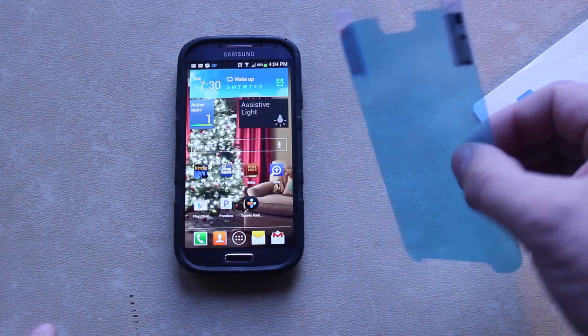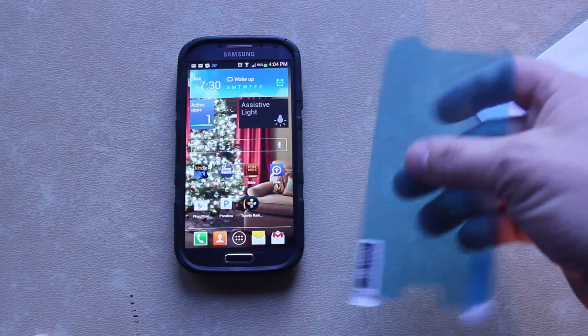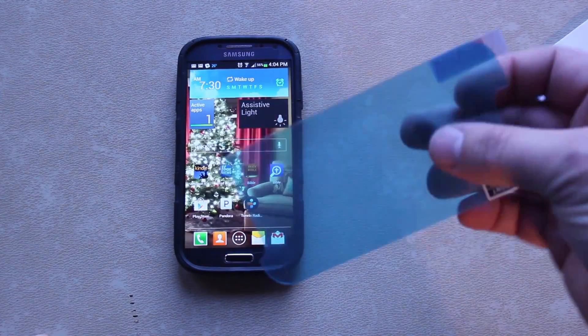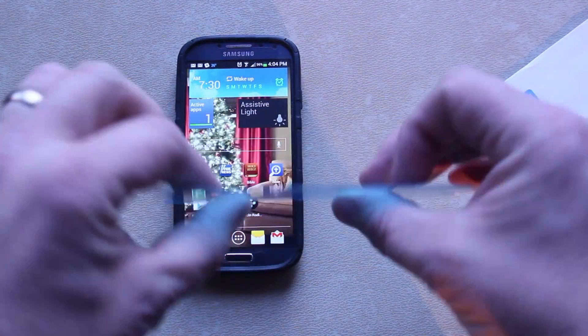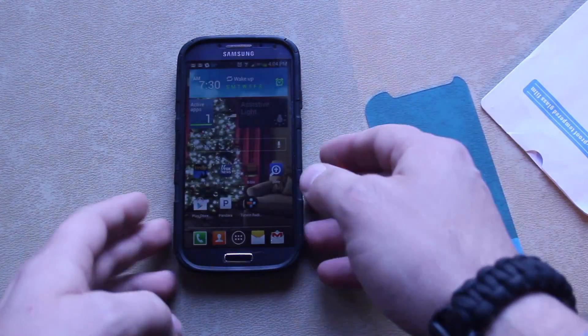Basically, that's it — just like any kind of screen protector you've seen on just about any device. The cool thing with this glass is that it's really, really hard, it's not flexible, and it protects your device really, really well.